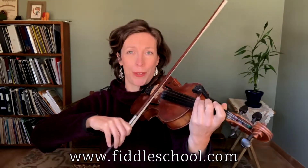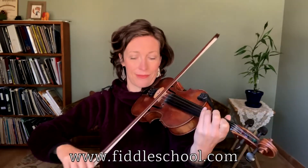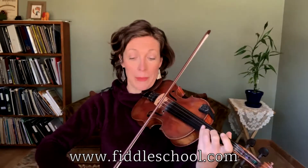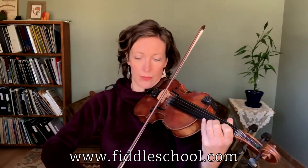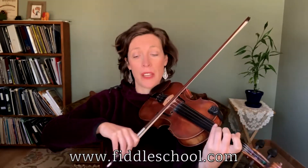A, hold. A, hold. Then repeat. A, hold — down, down. Repeat. A, hold. Down, down.